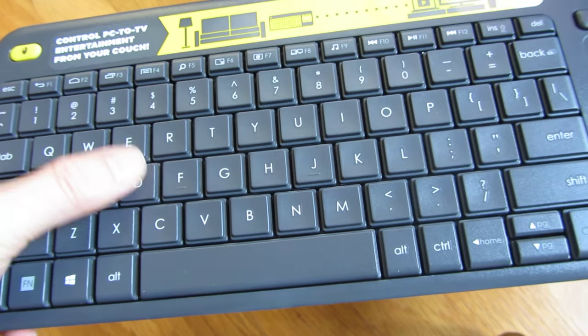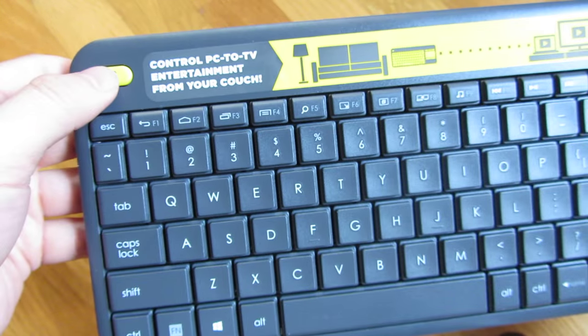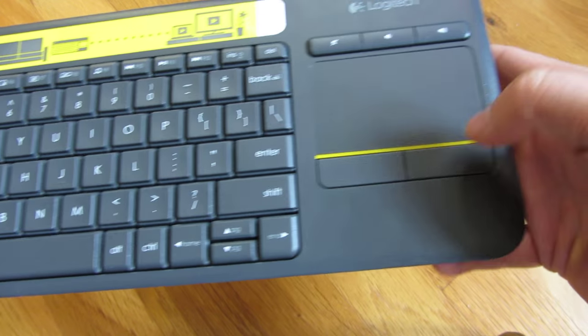The keys are very quiet, and there's a toggle switch for left-handed or right-handed mouse mode for the touchpad.